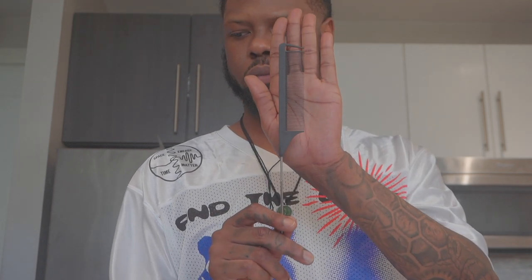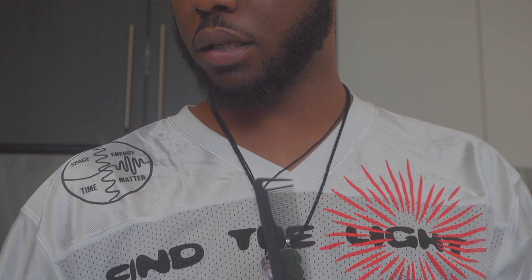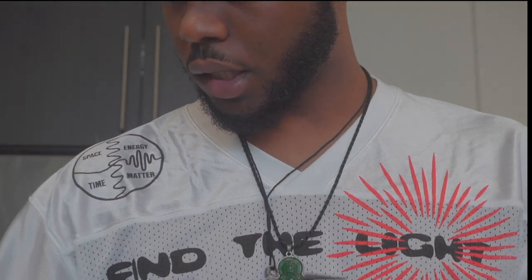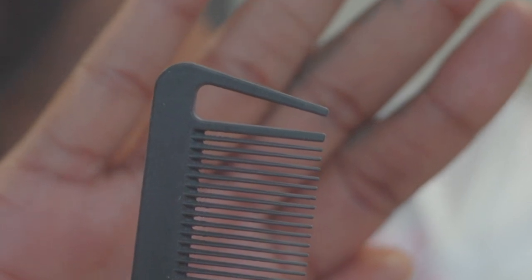Okay, these are my combs — let me see if I can zoom in. Trying to get them in frame... okay, so you can see the tip is a little — let me move the right way so you can actually see them.